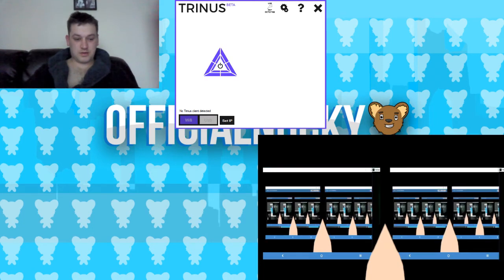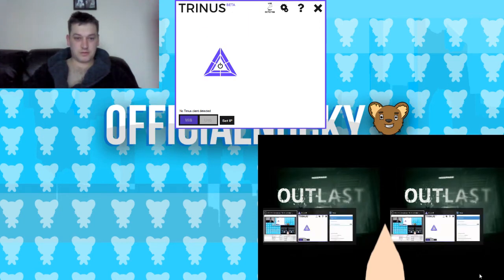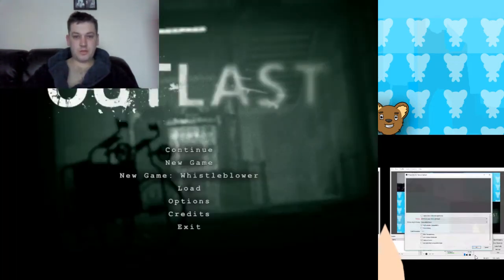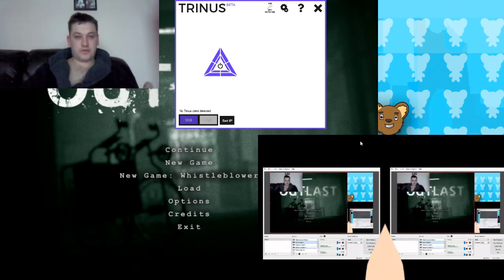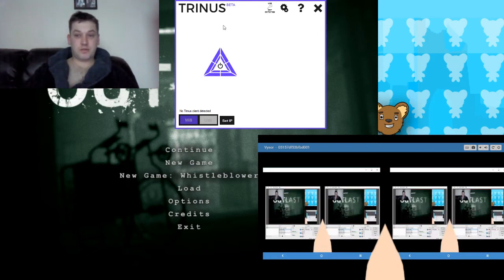Outlast is running and it's showing up on the phone. All you'd be left to do then is connect it to the Gear VR and play as normal.